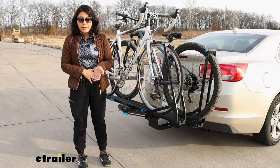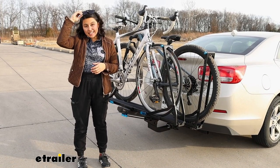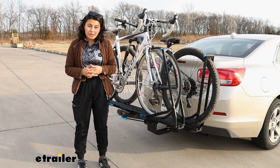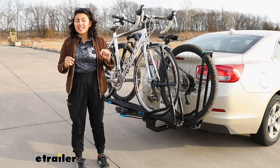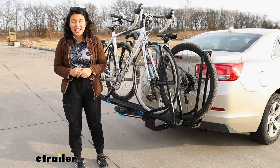For the bike weight capacity, it gets pretty impressive — it has a capacity of 60 pounds per bike, so for your heavy electric bikes, this is approved. The downside though is you are limited to a class two inch and a quarter hitch. If you have a class one, it might not be strong enough to carry around those heavy e-bikes.